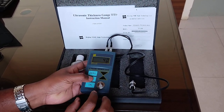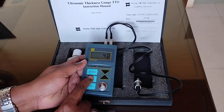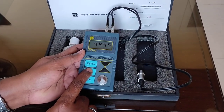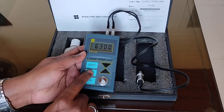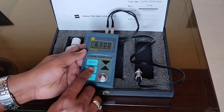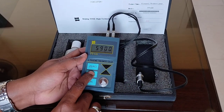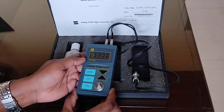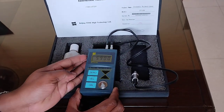It has different velocities. You have to press this button and select the velocity. A velocity chart is given in the manual for different kinds of materials like plastic, glass, ferrous, and non-ferrous materials. You have to select different velocities according to that chart to use the instrument. Thank you.